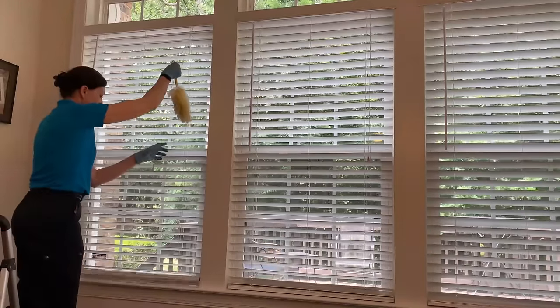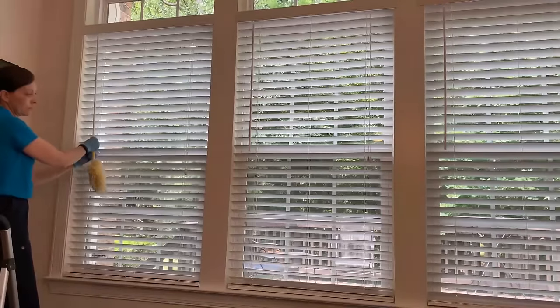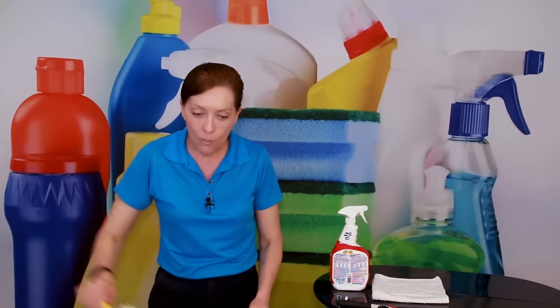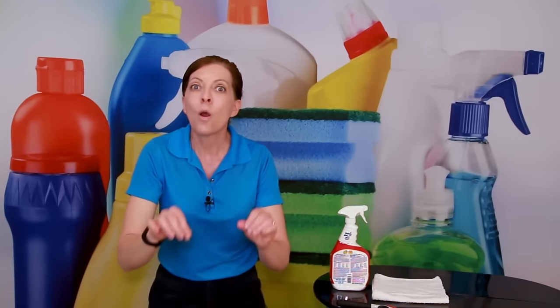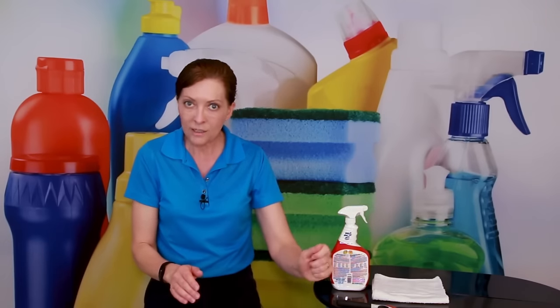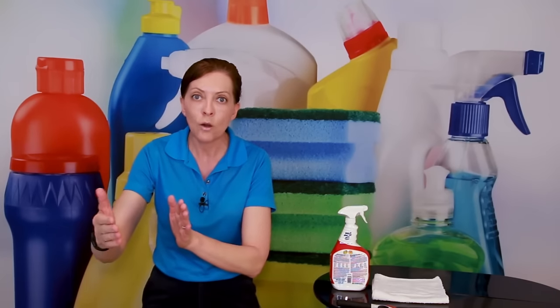We've already done the back part, now we're going to do the front part. Once that's done, your window is done. Pull the strings and pull the blind up, then with your duster get the ledges and the bottom of the window sill and you're done. As you close the blind, use both hands so it doesn't get skiwampus on you. Once you're done, straighten up the little line in the middle that holds the blinds together, make sure your turning knob is back on correctly, and give it a thumbs up. Then move on to the next window — this whole process takes about a minute.